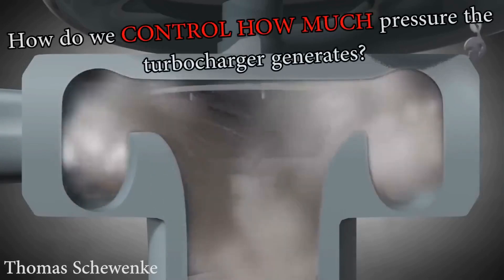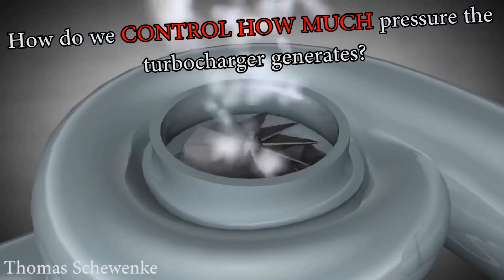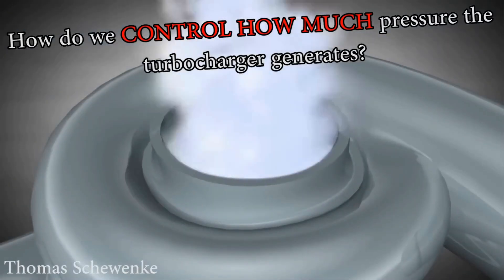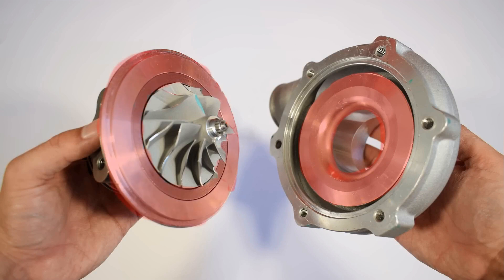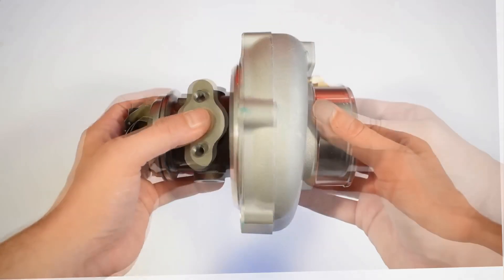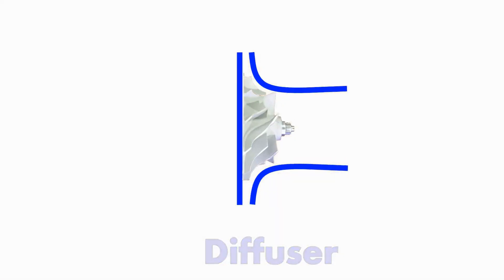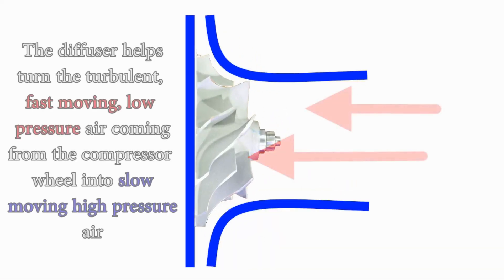So we remove the wastegate actuator, compressor housing, and turbine housing, leaving only the turbo core or cartridge. The turbo housing and cartridge plate play an important role in air pressure regulation. When these two components come together, they form the diffuser. The diffuser converts the turbulent, fast-moving, low-pressure air from the compressor wheel into slow-moving, high-pressure air.